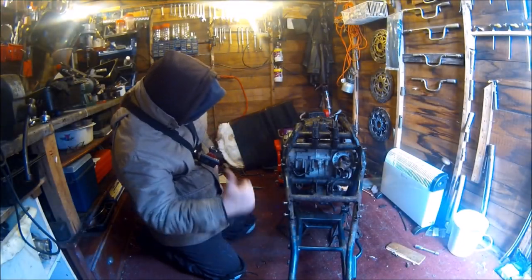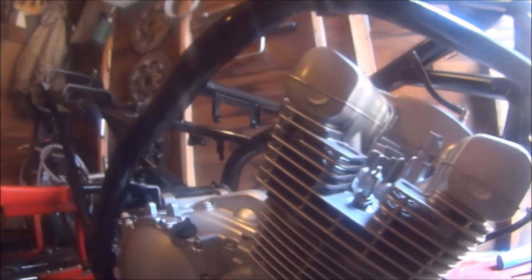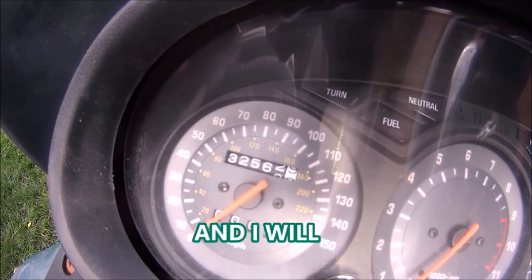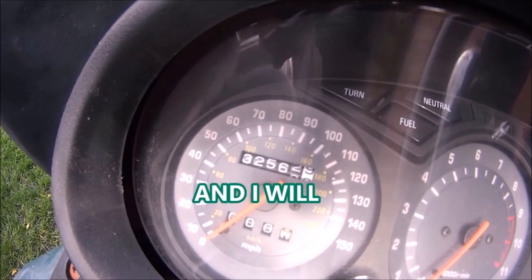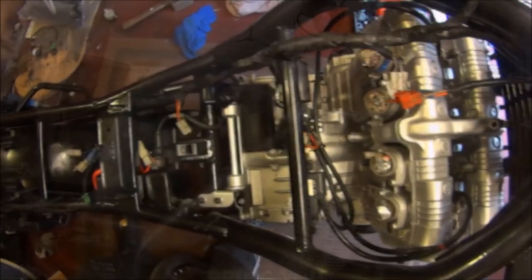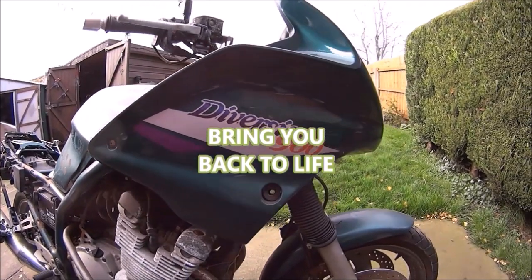When I was a young boy, a schoolteacher brought into school a moped engine and put it into the workshop vice. Then he started it up with an old piece of rope, and the snot and the sound changed my life forever.